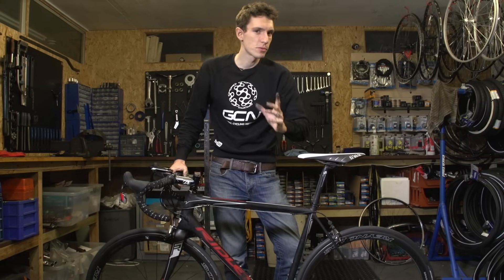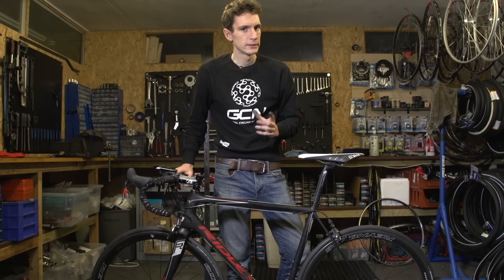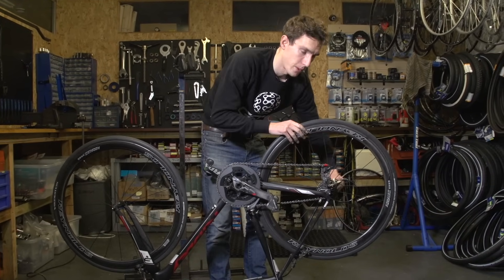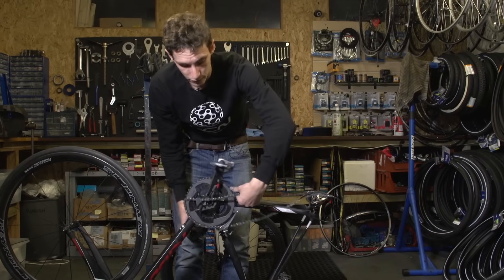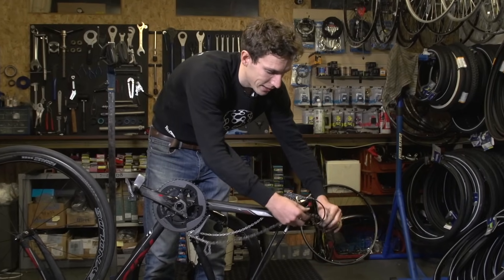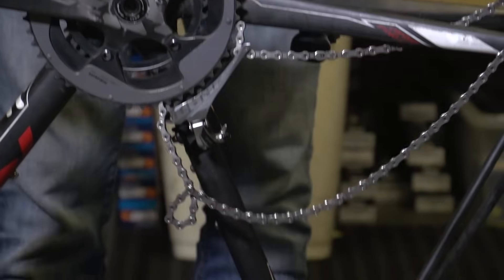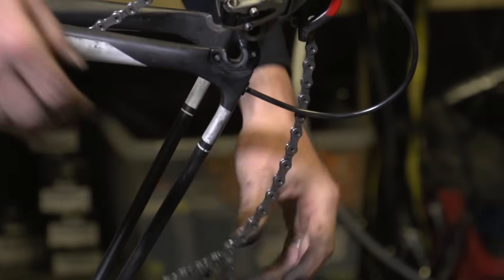Now we've got it fixed, the question we should probably be asking ourselves is how did it happen in the first place and how can we avoid it happening again? Well, the answer is kind of in how we managed to fix it — your bike is upside down and the back wheel is off. The chain comes off the front chainring and loops over the pedal, then it gets dislodged at the back and loops over the back of the derailleur. So essentially, what should be the bottom of the chain gets looped over the top of the chain — it's kind of upside down.